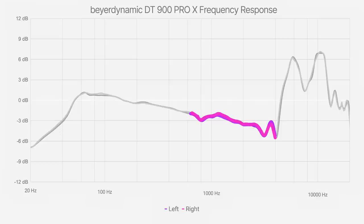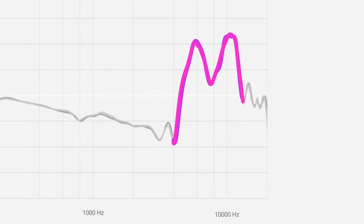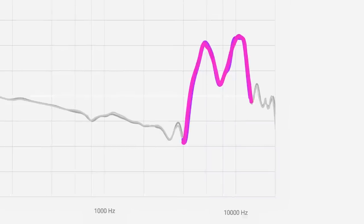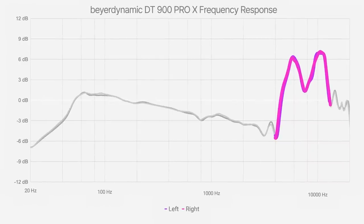Things do get more problematic in the treble range. Beyerdynamic sticks to their traditional target, applying a generous boost from around 5 to 12k, which will brighten up the top end of everything you hear. These headphones can color some elements of your mix in a pleasant way, tricking you into making a track that sounds dull and lacking in treble on other systems. For example, distorted guitars can sound overly harsh, so you may overcompensate, leaving you with a less aggressive guitar sound than intended. Treble is the trickiest range on the DT900 Pro Xs and will take the most time to get used to.